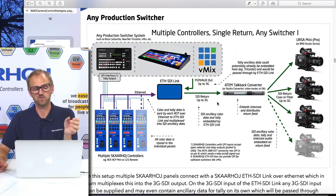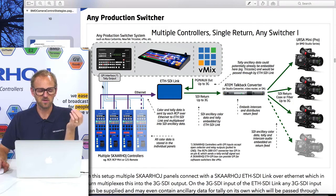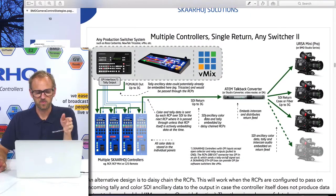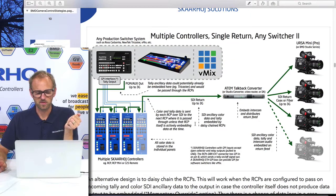One thing I didn't comment on: with any production switcher, tally data needs to get embedded on the return feed too. The default option is that your production switcher inserts tally data on the SDI return feed by contact closures — you would have a GPI interface that you hook up with the RCPs, which will then insert tally packages on the SDI return stream. The TriCaster, interestingly enough, has this feature built in nowadays, at least on some of their models, so there's a chance that tally is already in the SDI data.